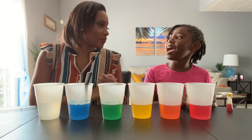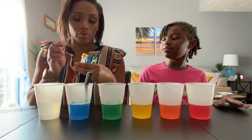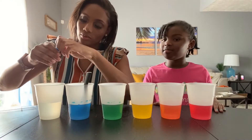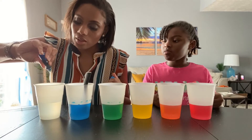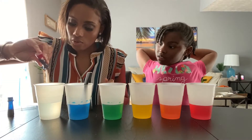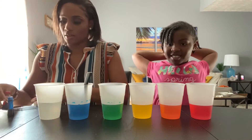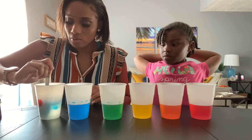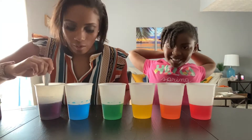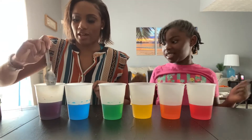Last we need purple. We're going to mix blue and red — one dot of each. Let's mix them up. Look at that — look at us being little magicians mixing colors! Now we have every single color of the rainbow: red, orange, yellow, green, blue, and violet — or purple.